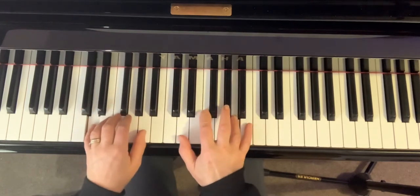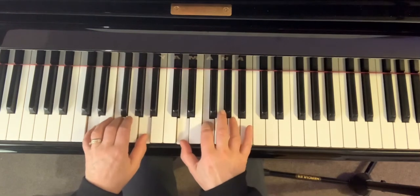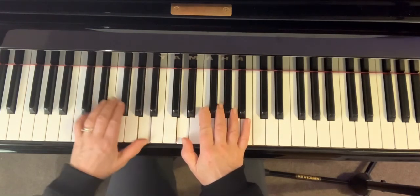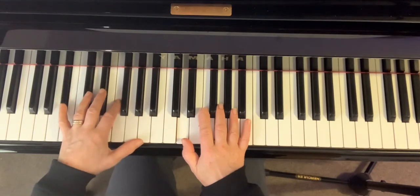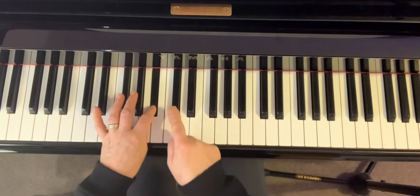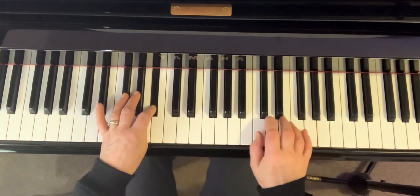And then we're back to that repeating pattern. Now the next bar, bar seven, is a little trickier because although you've got the same notes here, you're stretching down to the five, two, one, two, just going up to there and holding. You're going up with your little finger to the G.